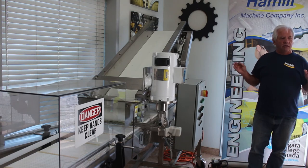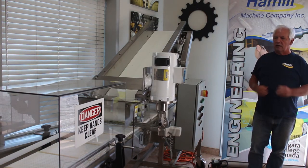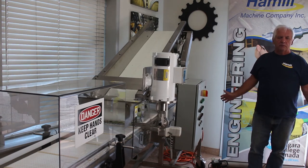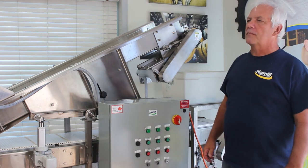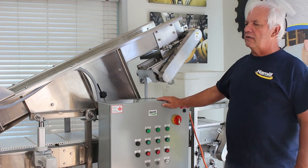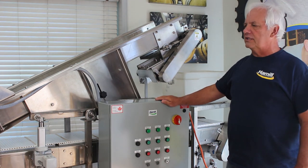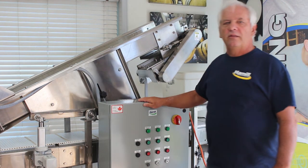This machine will cut all kinds of product, anything with a stem, so it's very user friendly for different products. Please check us out at www.hamillaps.com and see our complete line of harvesting equipment. We are currently designing a washing system and a drying system as well. Thank you for watching.